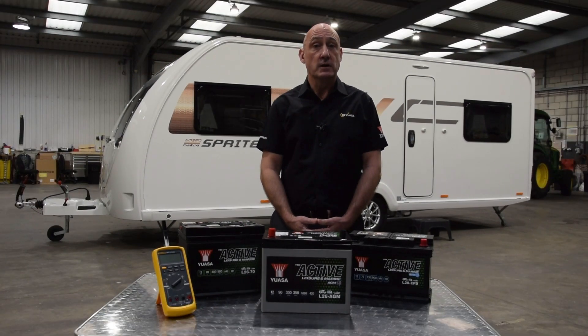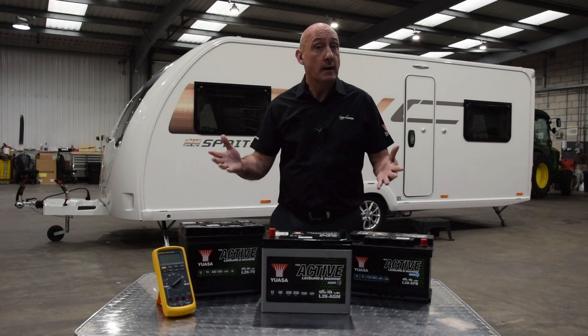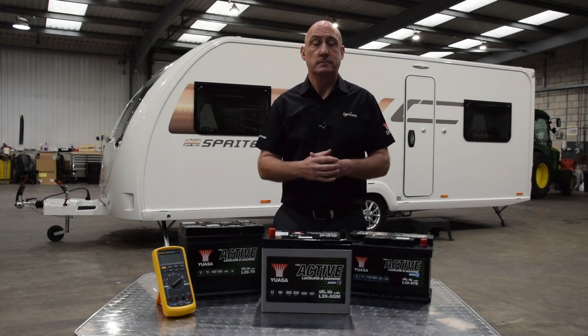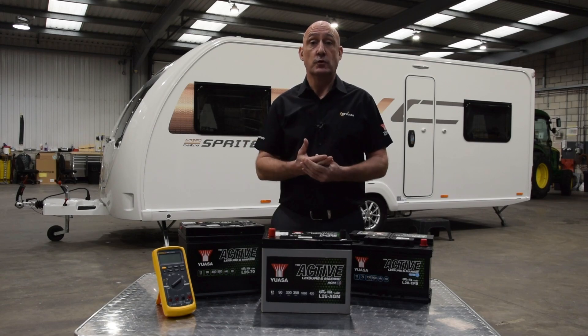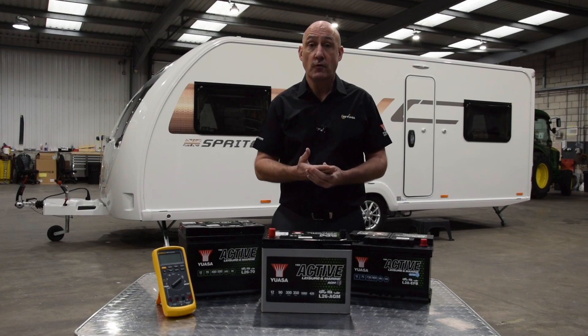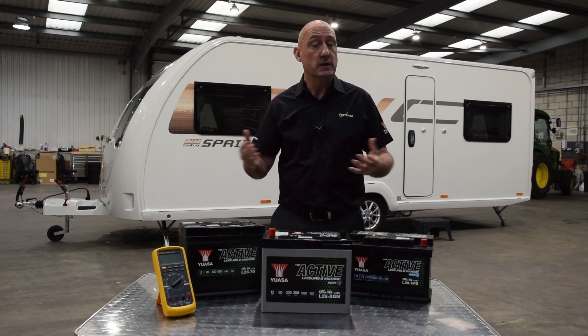Hi, I'm Ian Newham, Training Manager for UASA. Welcome to our online webinar about leisure batteries. We will give you information on the correct processes for choosing and looking after your battery. These tips will make sure you get the maximum performance and service life with minimal issues.